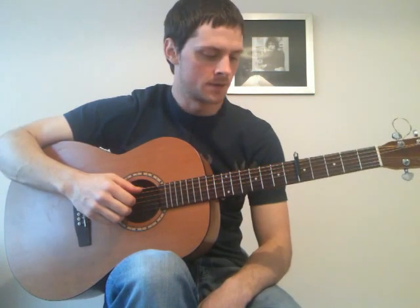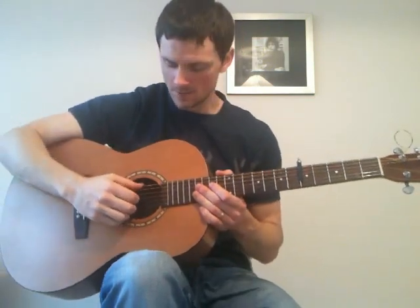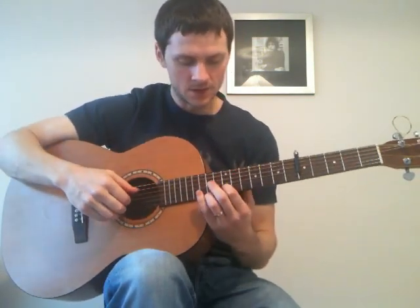So next part, we're going to get into the main section of the song, the main part of the song. Firstly, from the end of the intro.